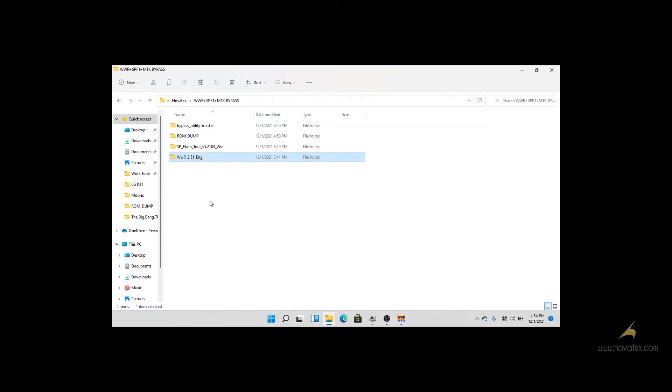First, we need to have our Vcom drivers installed. We need to know how to disable SecureBoot or bypass it. We have a guide for that and I will add the link.